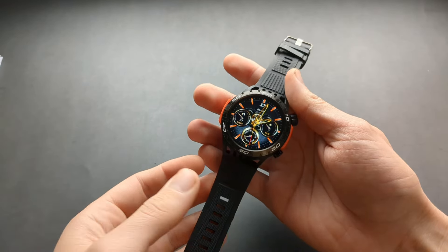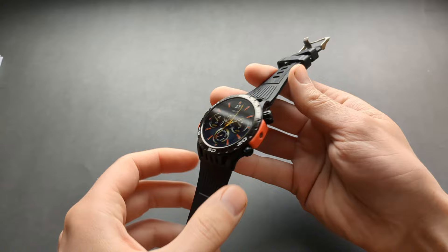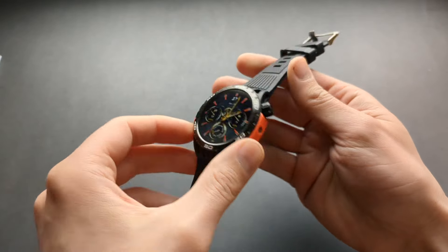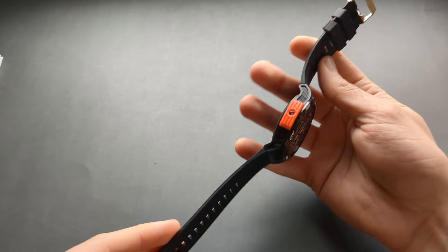This is probably the coolest Chinese smartwatch you can currently purchase. It has a flashlight, which is kind of cool, and the design is also very nice.